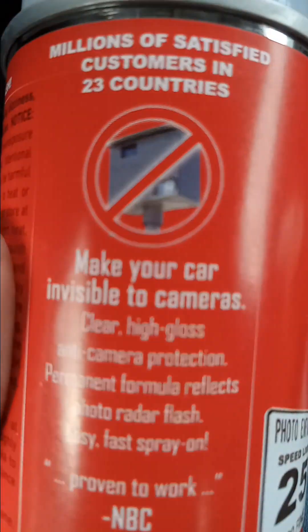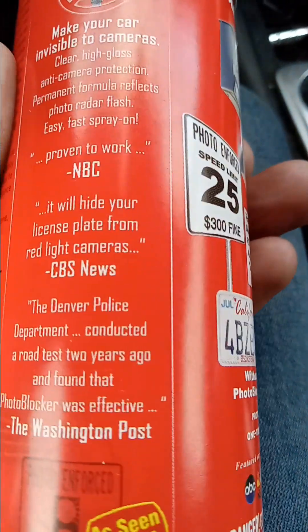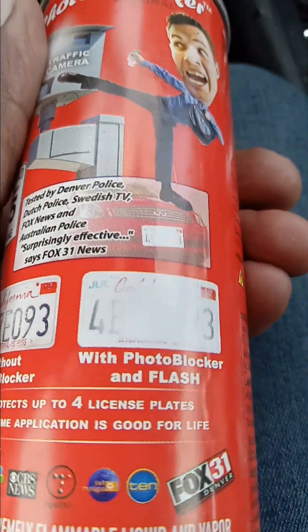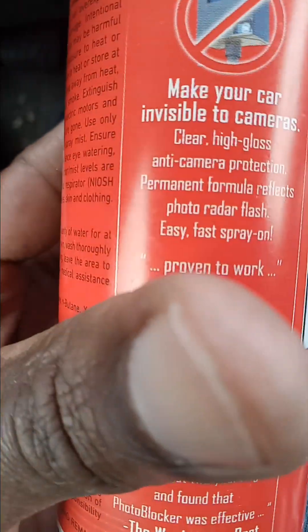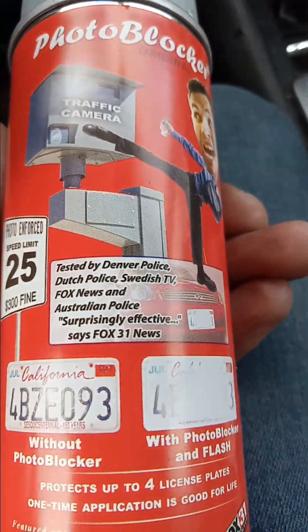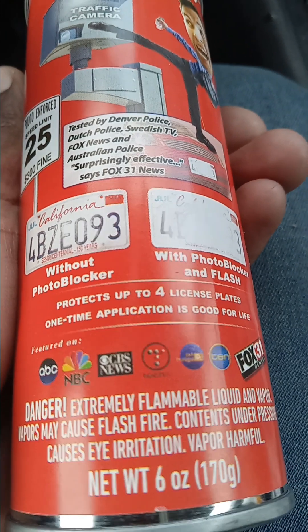Well, that answers that question. All right, I just wanted to show y'all this. Look at what we got to go through, man — because big brother don't want to leave you alone for nothing. You gotta go above the law. You can't get ahead unless you go above the law, cause they're trying to screw you up every single time. So yeah, it lasts indefinitely — that's wonderful. This stuff is something else. I'll leave some links. Peace.